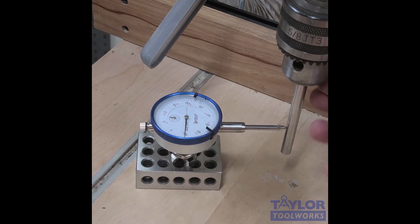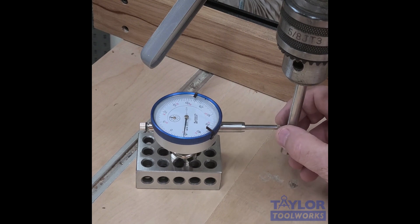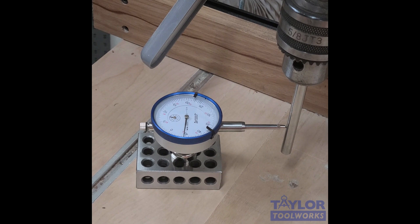Here's another use for a dial indicator: checking your drill press for runout. I'd do this when buying a new drill press or when noticing problems to see if runout is the issue. I've attached the dial indicator to the magnetic base and stuck it to a one-two-three block — you could attach the base directly to the table, but I have a wood fence so I'm using the block. I push it against the drill blank and spin the chuck by hand at the pulley. I was getting about four thousandths of runout, which is borderline — I need to address it, but at least now I know.